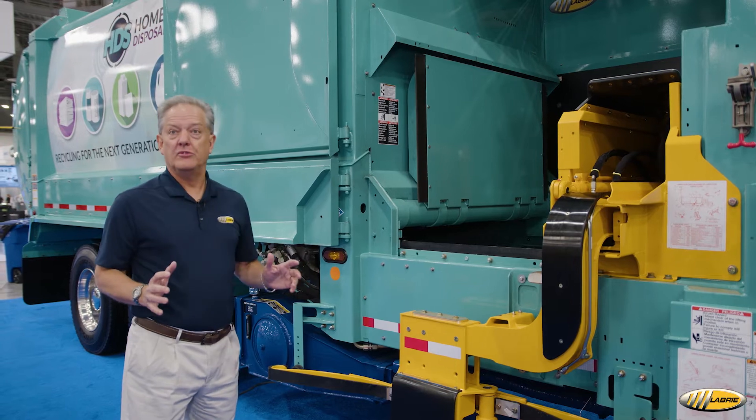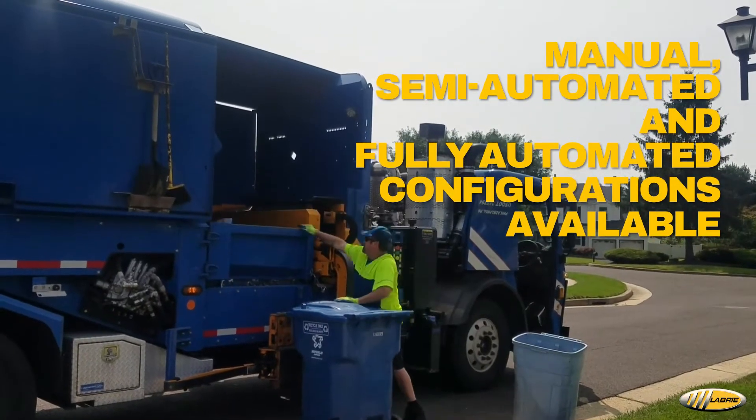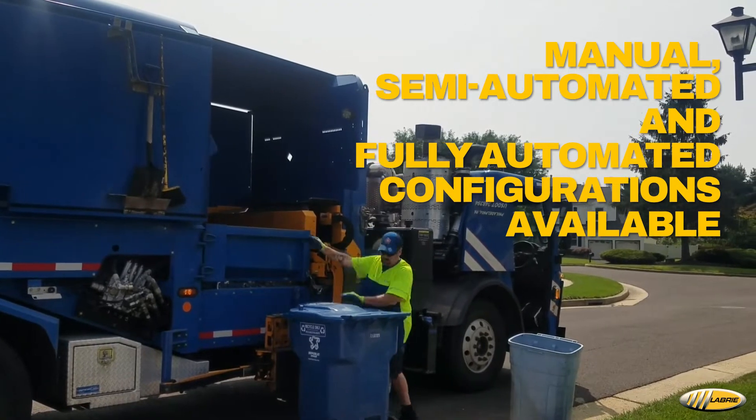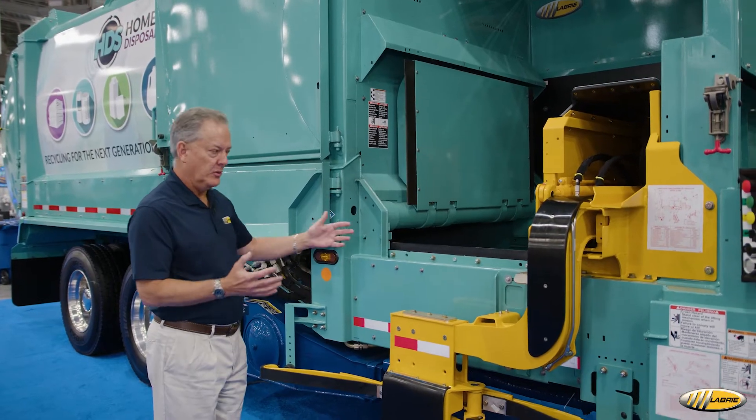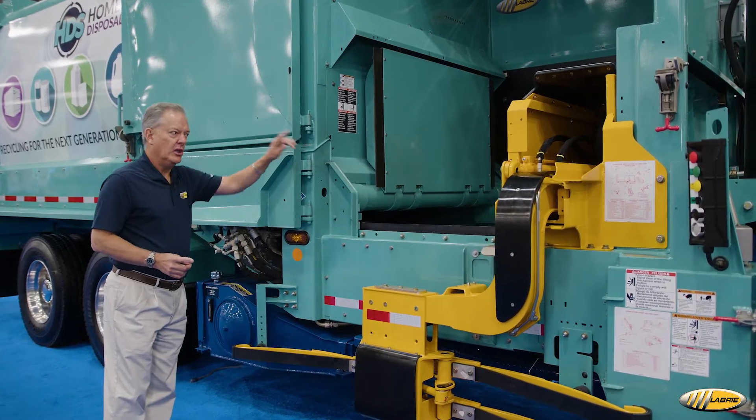The Expert is a very flexible platform. It's something that you can throw trash in, in addition to using either tippers or the arm. When you're throwing trash in, you would leave it in this configuration. When you're using the arm, this door would be closed.